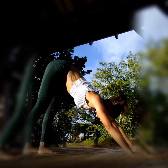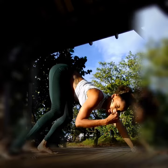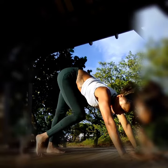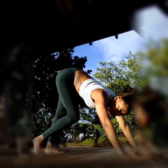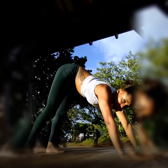Now, if your hamstrings are too tight, you can keep your knees in a slightly bent position, and slowly, one by one, straighten out your legs so you can gain flexibility over time and bring those heels to the floor.